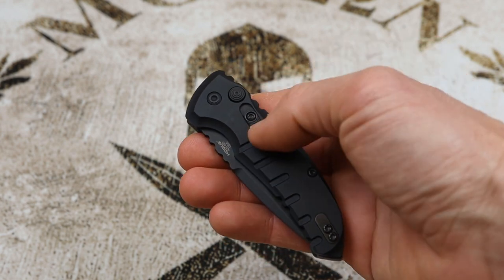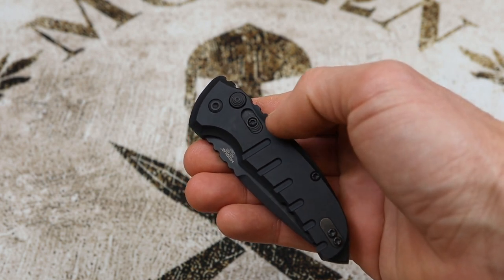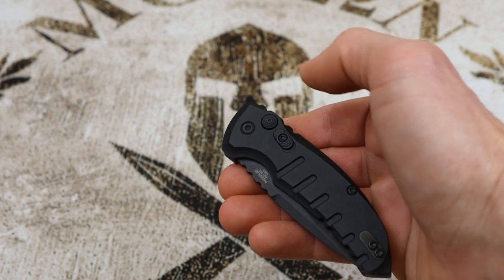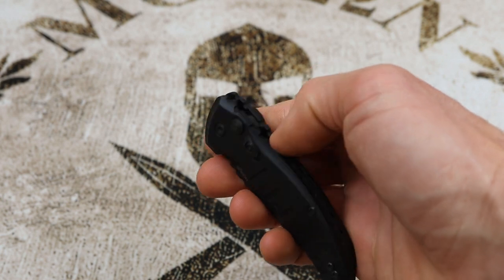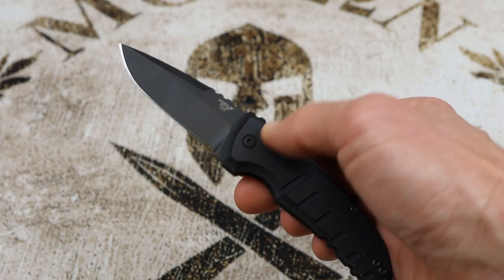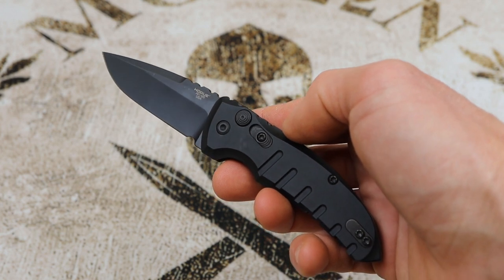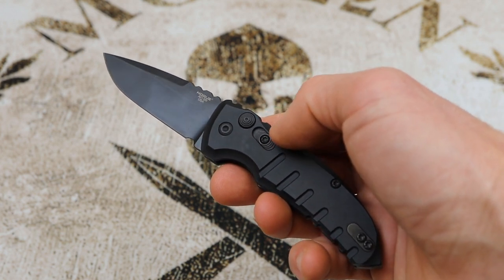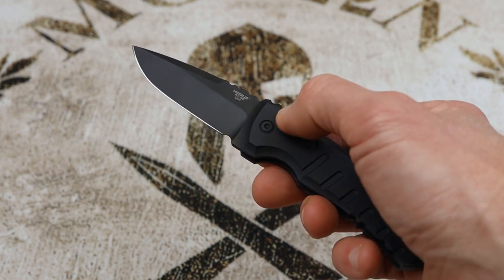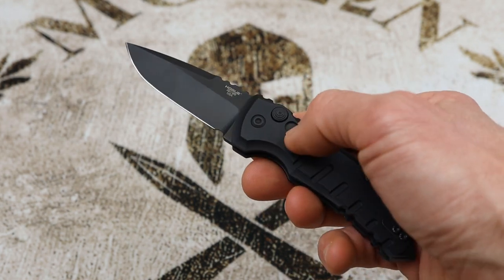This knife features a very well-done safety. When you push the safety up, it's in safe mode — the button will not fire no matter what, as it's a physical block to that button, making it a very robust design. Pull the safety back and you're able to fire the blade open. Another nice feature is that when the blade is in the open position, the safety can also be used to lock the blade open — you can't depress the button until you unlock the safety. The safety operates in both the open and closed position.